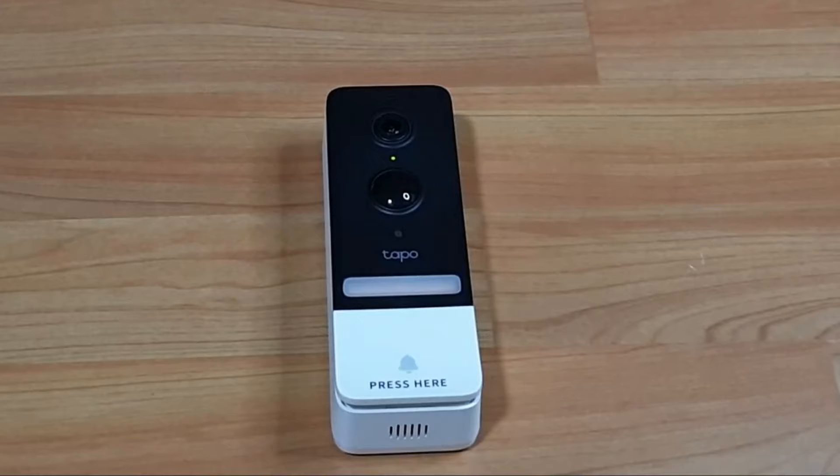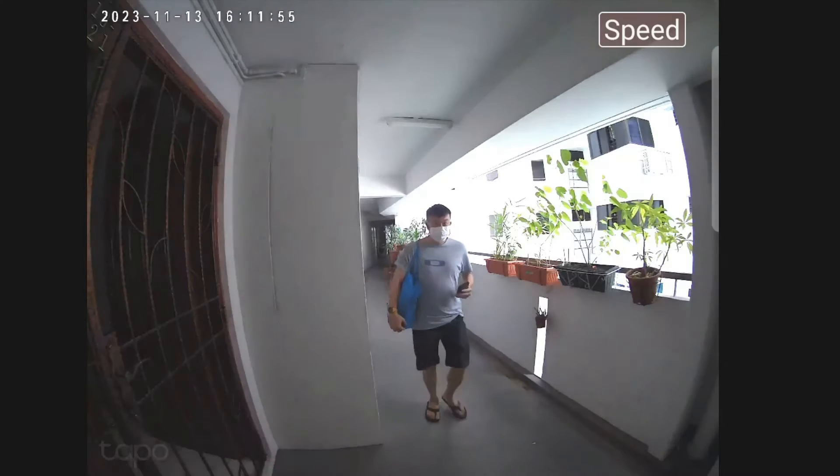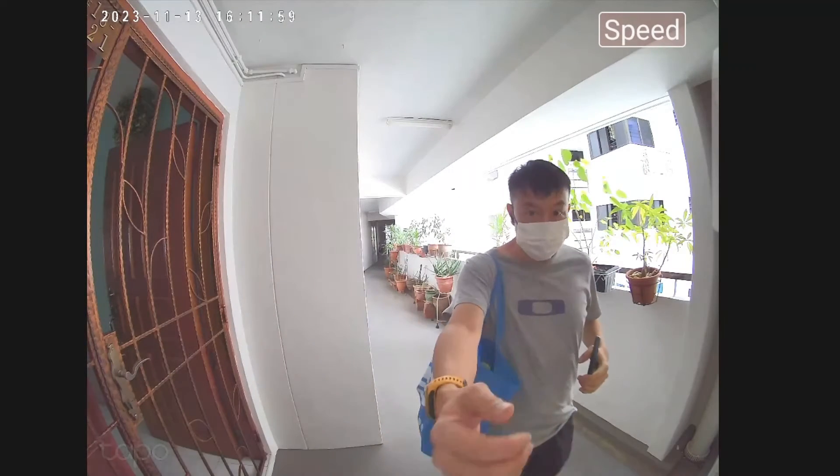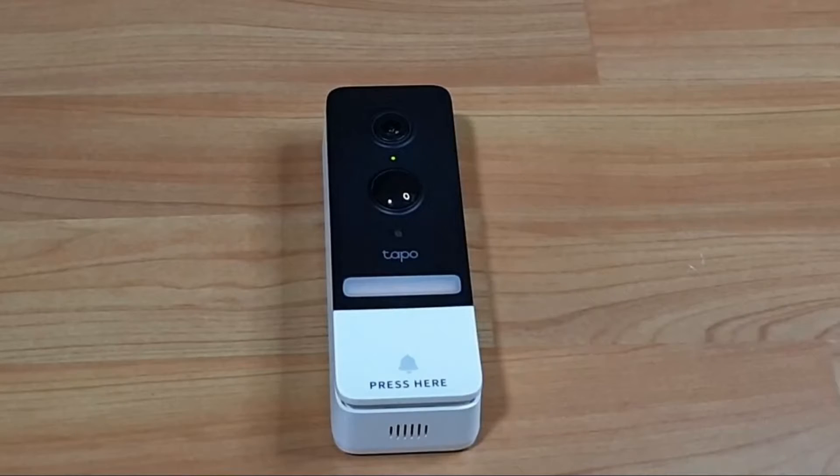With a 2K 5-megapixel live view, smart AI detection and notification, coupled with a 180-day battery life and a head-to-toe view, the Tapo D230-S1 doorbell is a choice that you can consider for your home use.